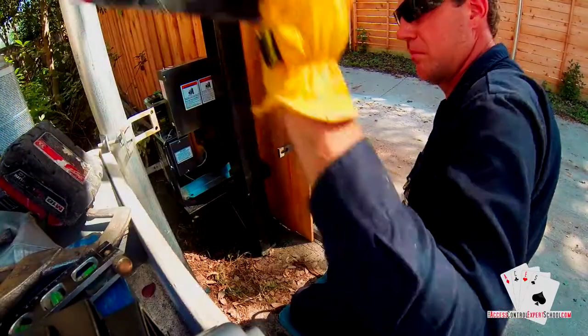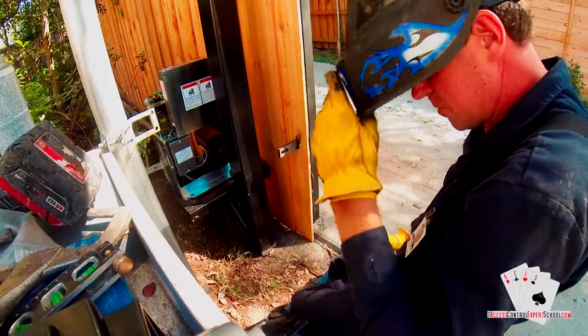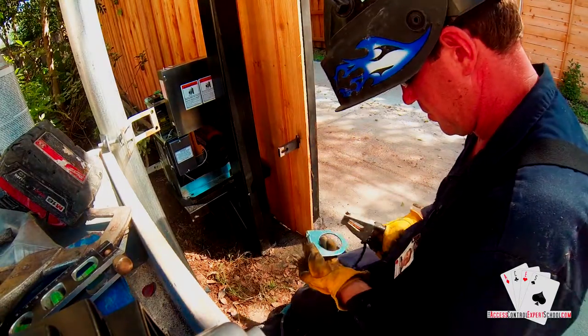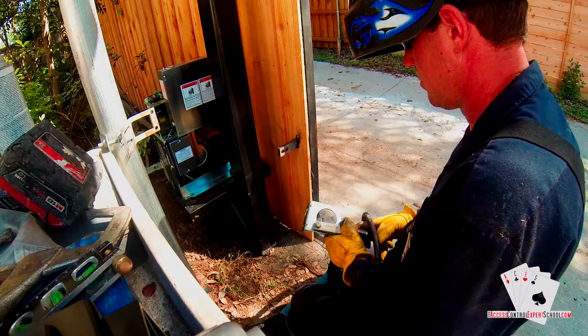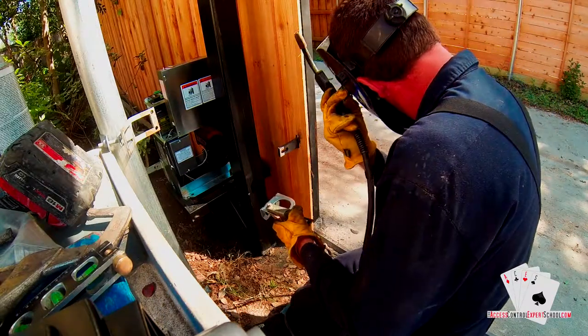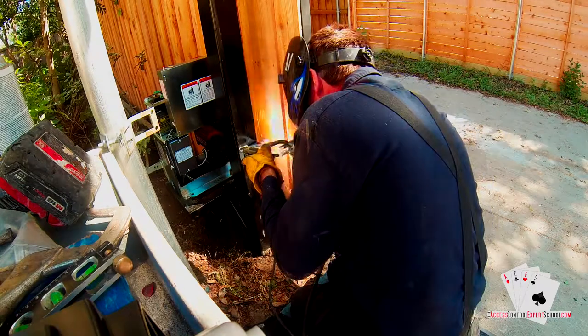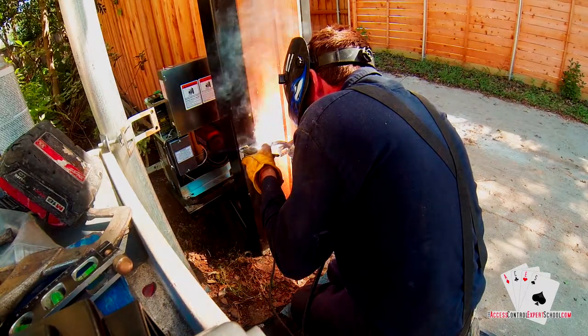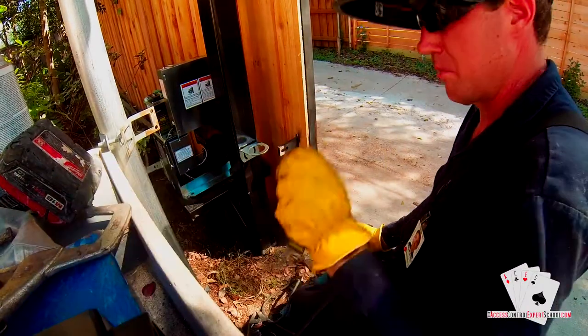In this installation we're going to be welding the brackets for the photo eye and reflector, so you'll need to have a welder in order to accomplish that. In this particular step we're taking the actual photo eye bracket and just tack welding it on the side of the guide post.